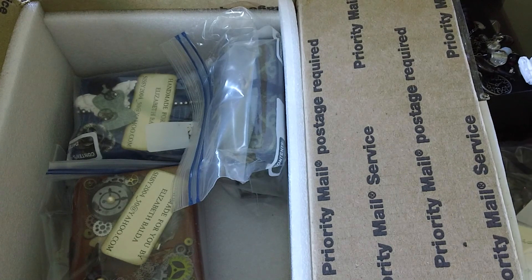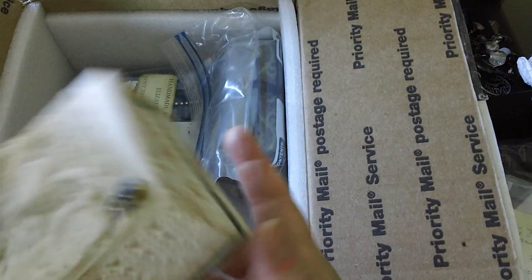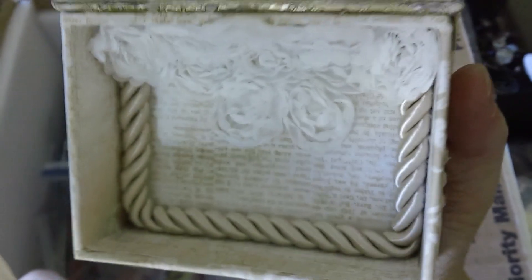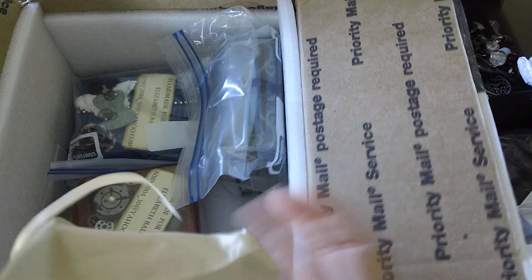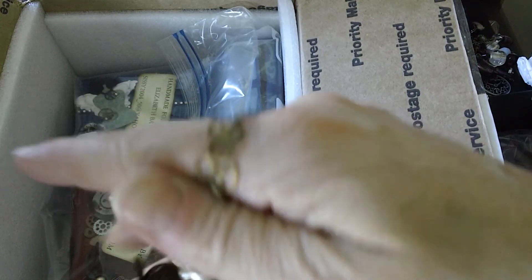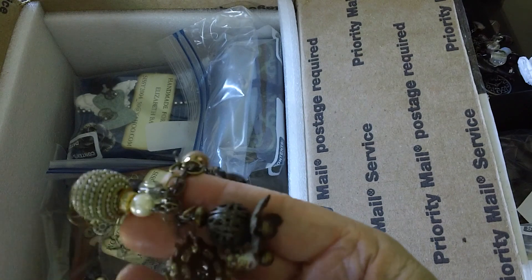Beautiful work — Elizabeth's just joined a few swaps and her work is beautiful, awesome. It's Elizabeth Balda. She made this one for me. There's the box, and the inside of the box is all finished — it's beautiful. I get so excited when somebody makes me one because chunky charms are my favorite.